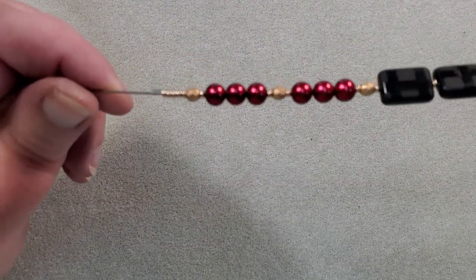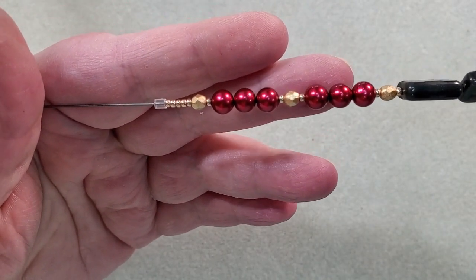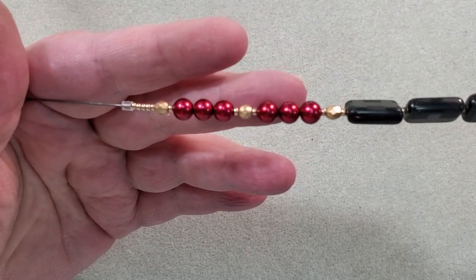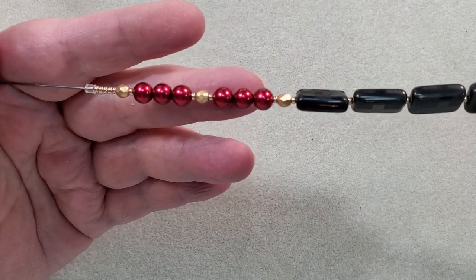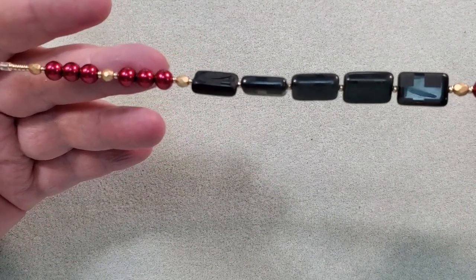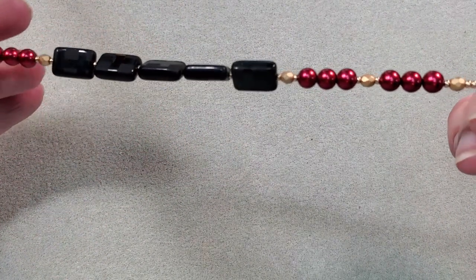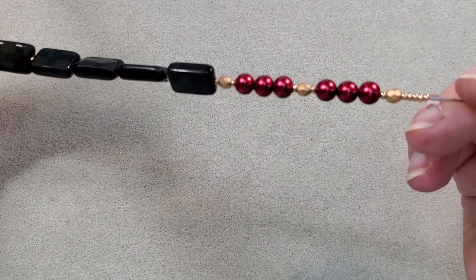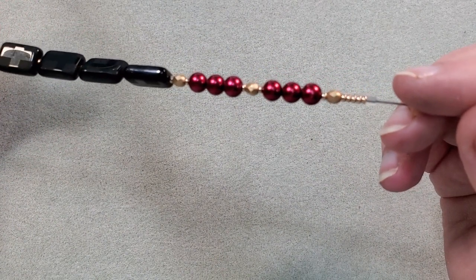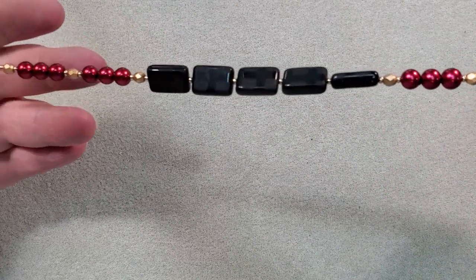I'm starting out with five 11-0s, a four millimeter and 11-0, three of my six millimeter and 11-0, four millimeter, 11-0, three more six millimeter, 11-0, four millimeter, 11-0, then five of the jet matted geometric beads with 11-0s between, then 11-0, four millimeter, 11-0, three six millimeter, 11-0, four millimeter, 11-0, three more six millimeter, 11-0, four millimeter, and end with five 11-0s. That's my pattern for my longest strand.